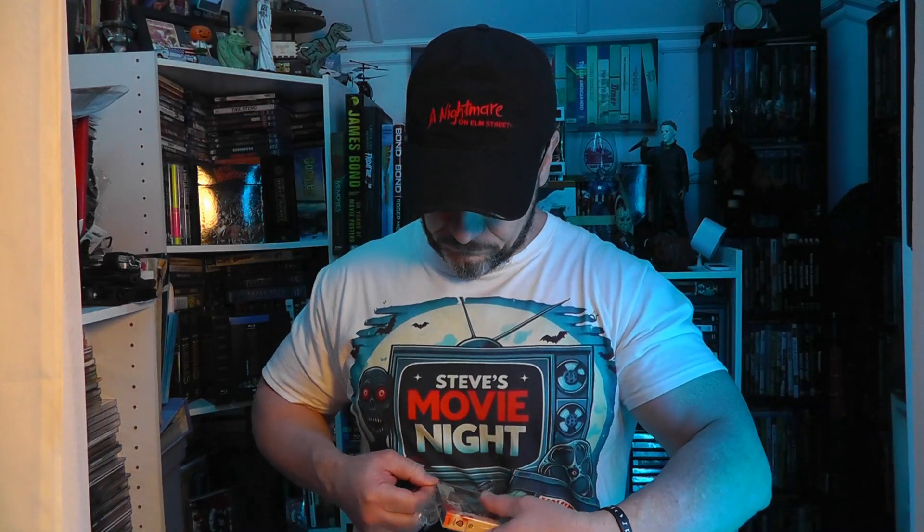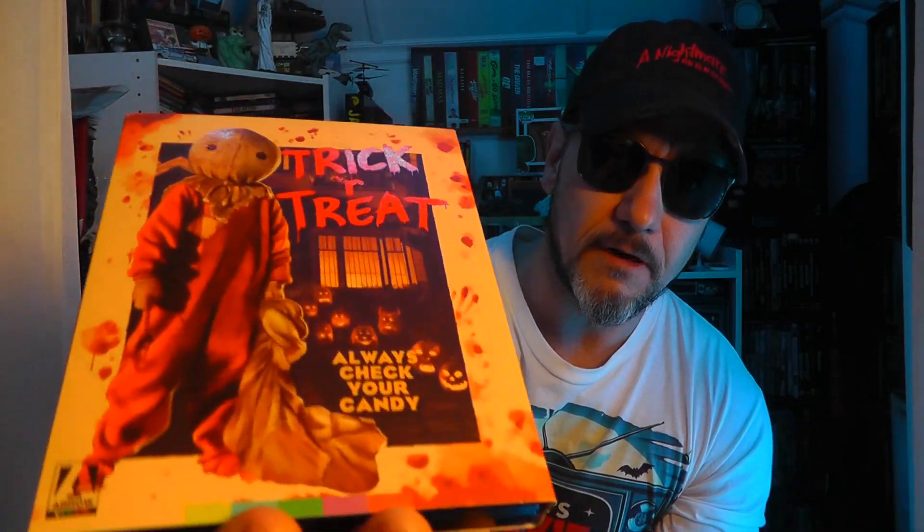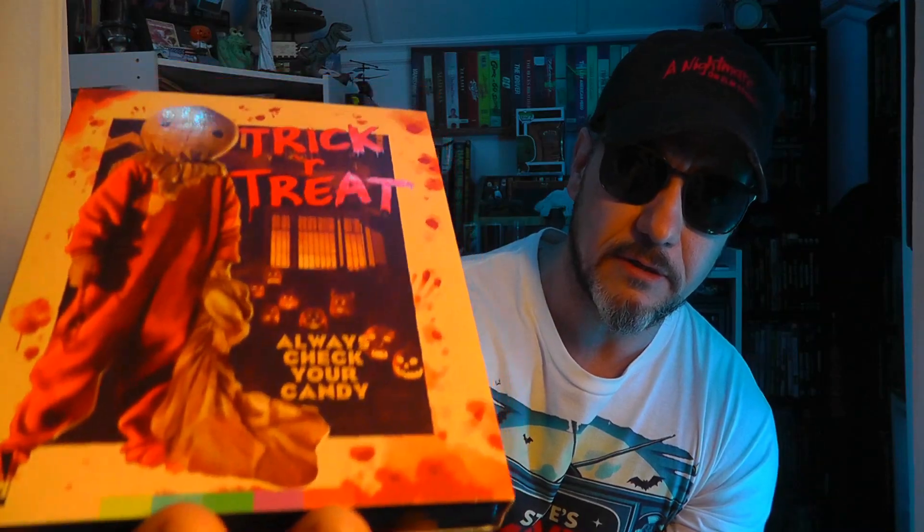Try to be careful here. Aero did a phenomenal job with the character Sam here in this nice glossy — if you can see the shine on there — that nice glossy, embossed kind of look. And then the 'Trick-or-Treat' lettering — that is a great slipcover.